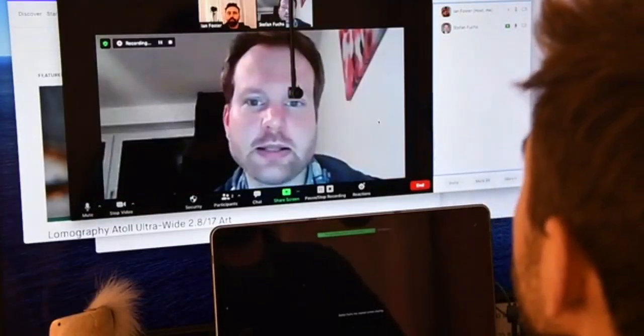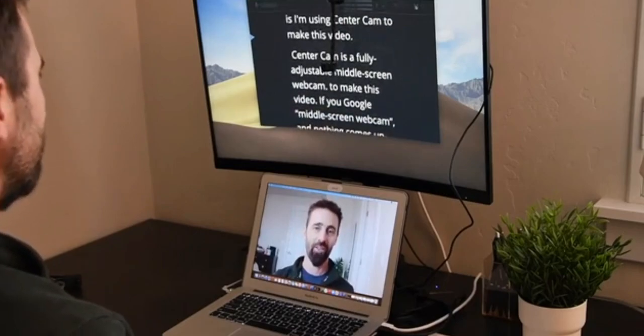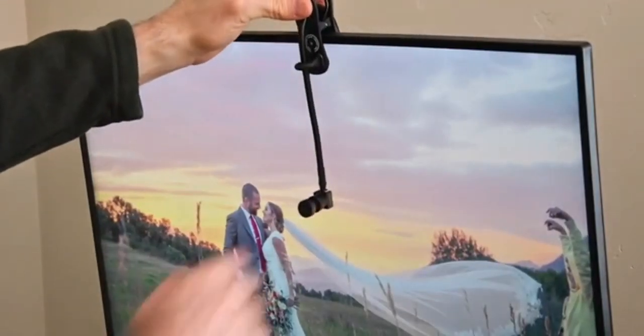The concept sounds pretty simple and straightforward, right? It's almost too simple to be called innovative, but it does make a drastic difference. Think about it — a camera in the center of your screen that's tiny enough that it doesn't block the actual contents of your screen, but also makes it look like you're looking at the other caller in the eye, while also seeing the screen at the same time.